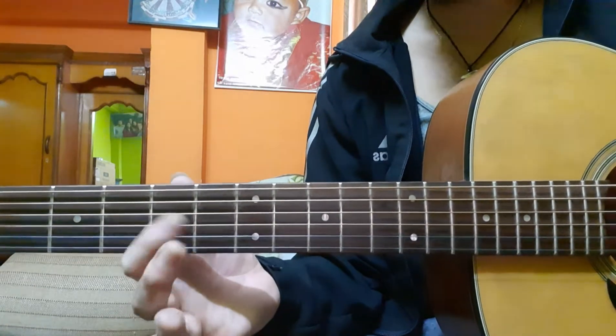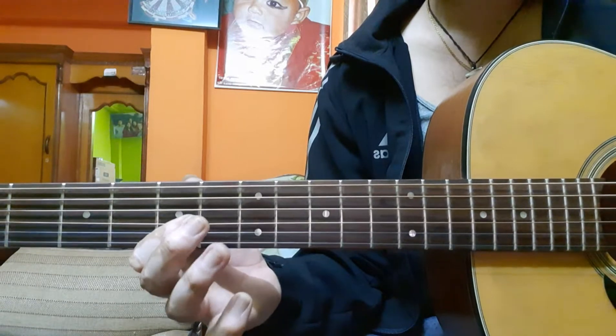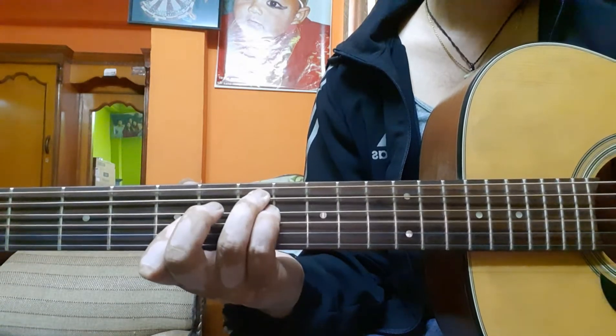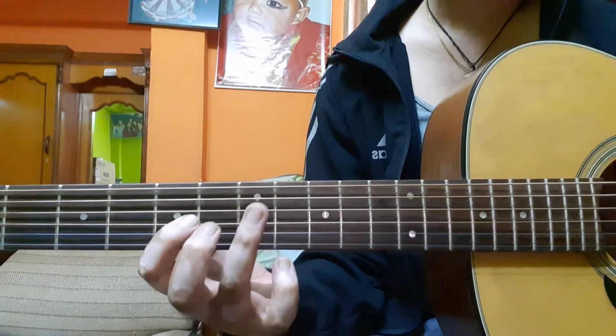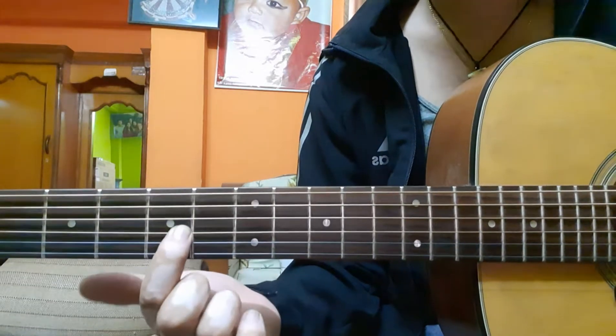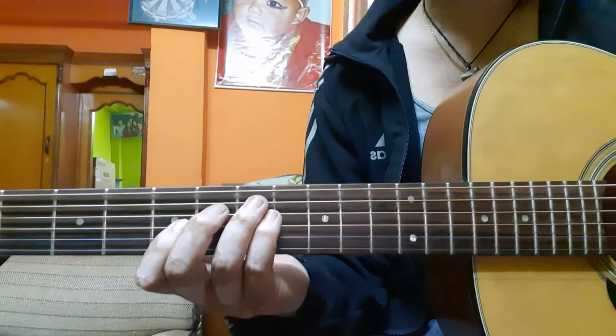Hammer-on from five to seven on the third string, hammer and pull-off on the seventh fret fourth string, and back to fifth fret third string. So this covers the A minor chord portion.